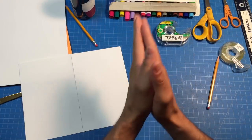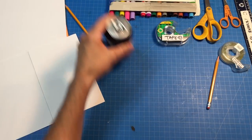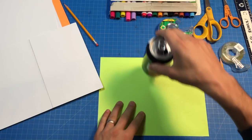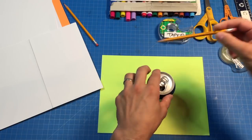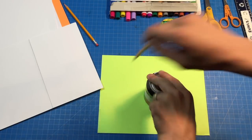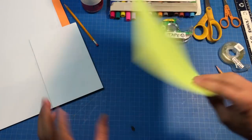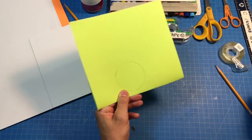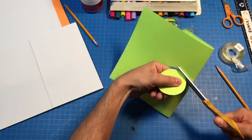All right, next up we need to actually make a couple of circles. I think I'll use a different color piece of cardstock, and I'm gonna just stick my can right on top, use a pencil, and mark — there's one circle. Now we've got to make two, so I'm gonna cheat-fold this in the back. Now all I gotta do is cut that out — so two circles.